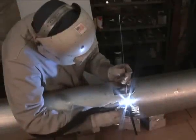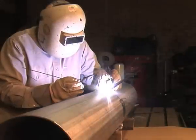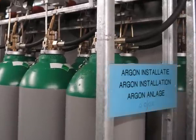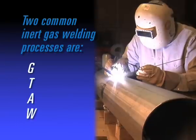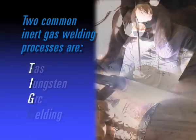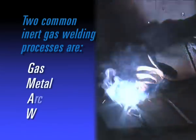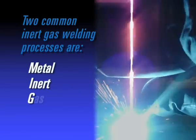Inert gas welding is a process of arc welding in which the molten weld pool is shielded from atmospheric contamination and oxidation by replacing it with an inert gas such as argon. Two common inert gas welding processes include GTAW, gas tungsten arc welding, commonly known as TIG, tungsten inert gas, and GMAW, gas metal arc welding, commonly known as MIG, metal inert gas.